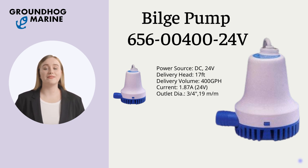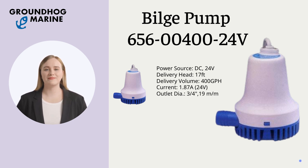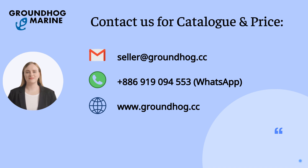Upgrade your boats with Groundhog Marine — high quality with the best price. If you're interested in our products, feel free to contact us for wholesale pricing anytime. Thank you.